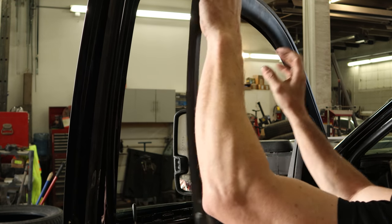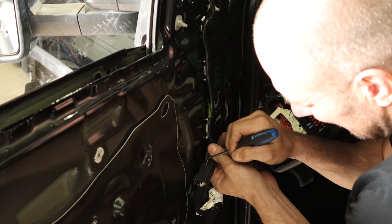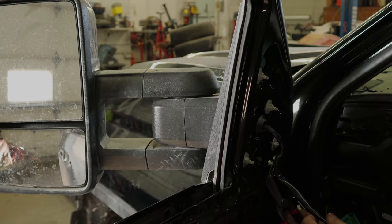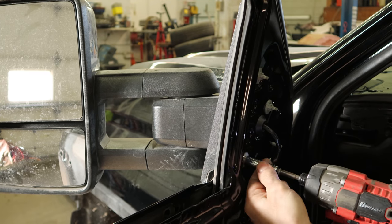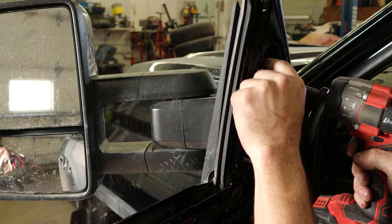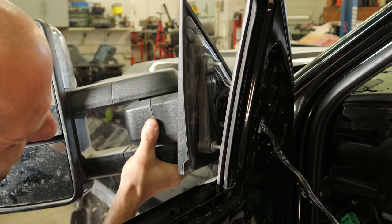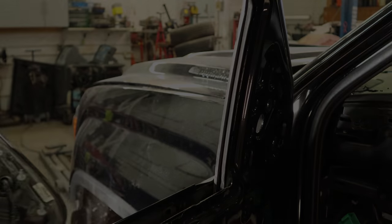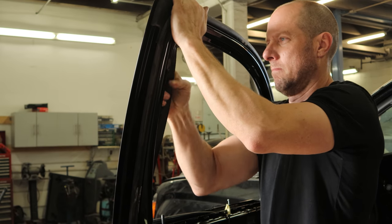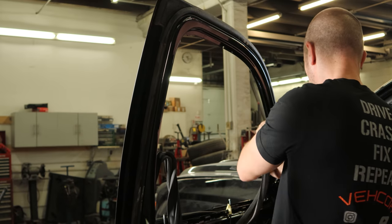We'll snap the top trim off, unplug our mirror with the wiring harness off the door, and unbolt our mirror. We're going to clip on the outside, kind of lift it up and pull it off. Then I'm going to pull the window channel out. We're doing all this just so we can paint the door. You don't have to take the channel all the way out — we're just going to set it inside, letting you tape around it. We'll leave the window down.